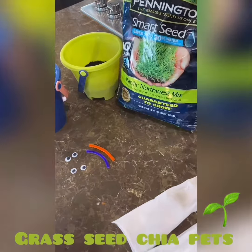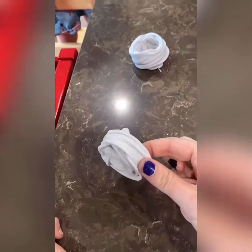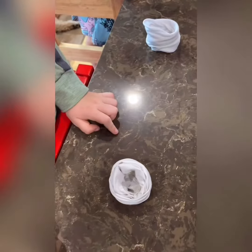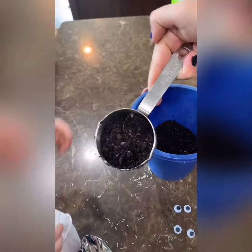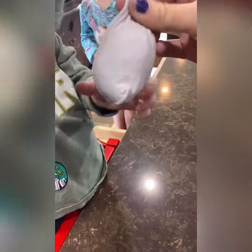Fold them and kind of open them up like this. Put a couple of teaspoons of grass seed or chia seed into your little pocket of tights. Ronan, would you like to try? Then add about a half cup of dirt.